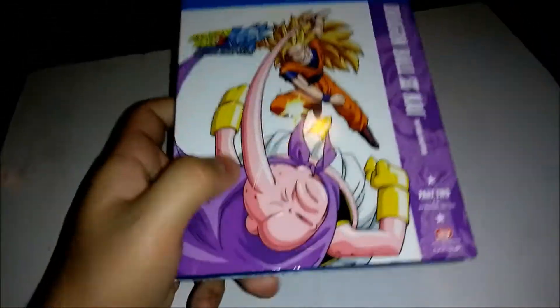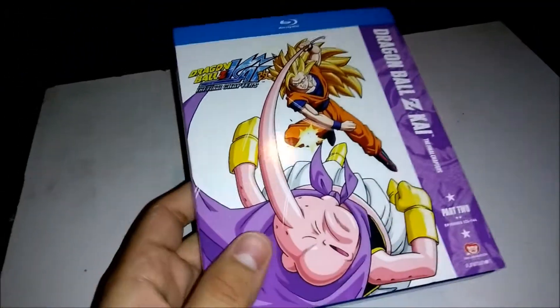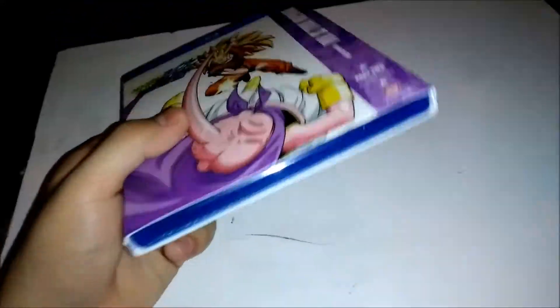What up guys, so today we have another unboxing. Today we have Dragon Ball Z Kai: The Final Chapters Part Two. So yeah, let's check this out.